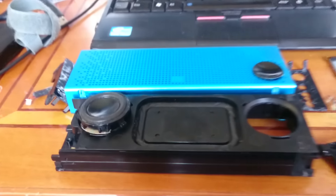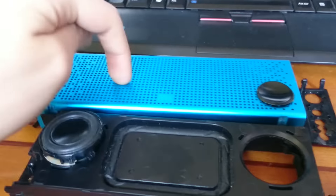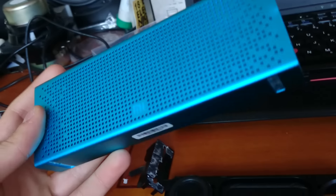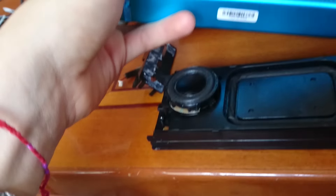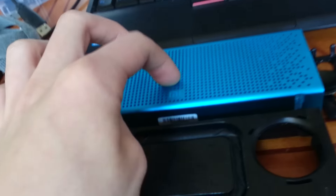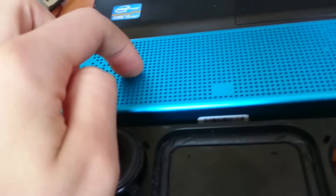Hi guys, today I will show you what's inside a Xiaomi Mi speaker, the newer version. My Xiaomi Mi speaker recently had some issues with the left speaker — the left speaker is blown. I don't know how I did that, but it's not working anymore.